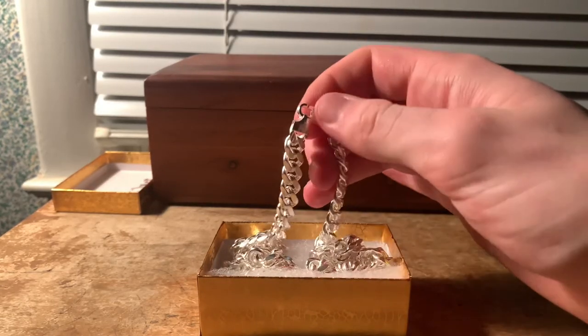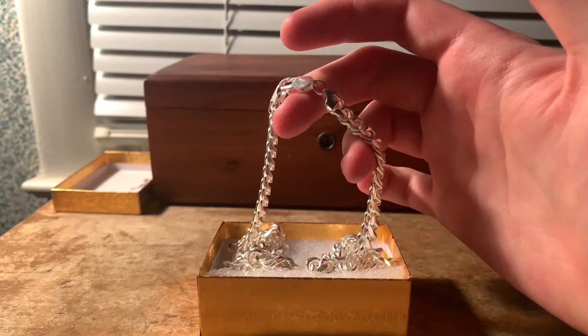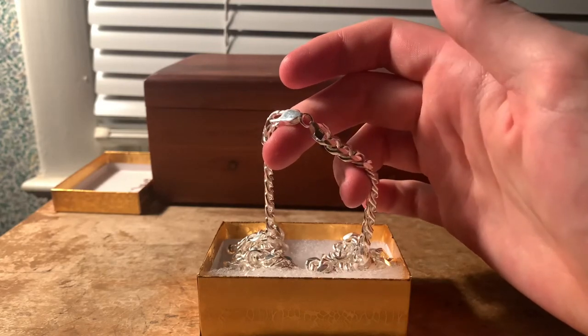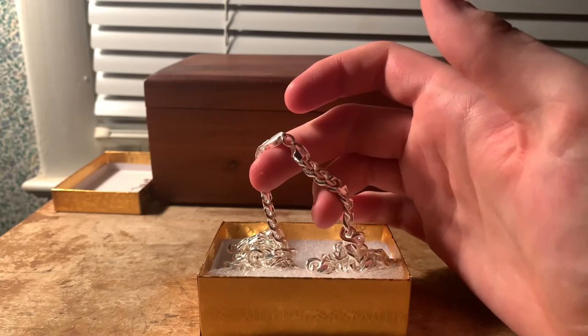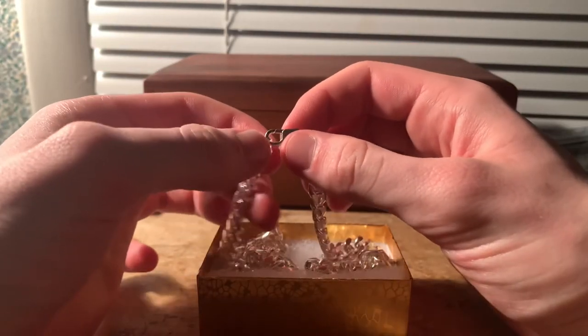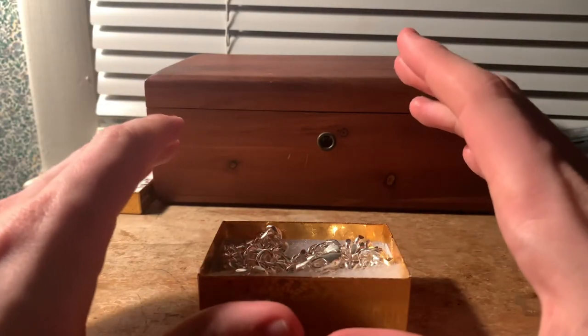I really don't know that much about jewelry, sterling silver especially. I do know you can clean stuff like this in baking soda and hot water with aluminum foil, which I've done with an American Silver Eagle that I purposefully tarnished with a boiled egg. Overall, my first impressions are this is a decent chain for the money.